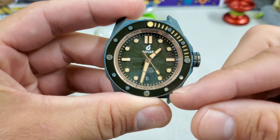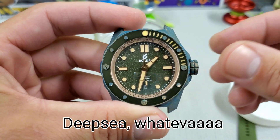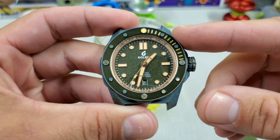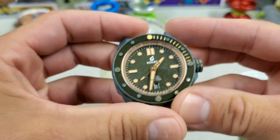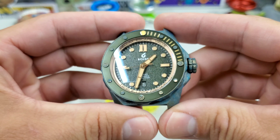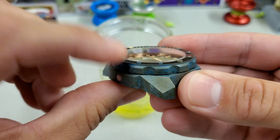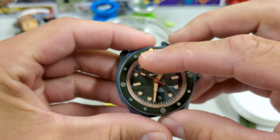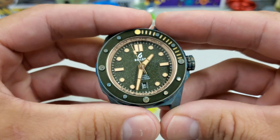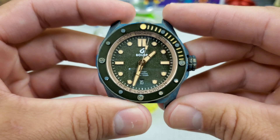One thing I do not like is the rehaut with the helium escape valve and the triple-lock crown — it's just such a blatant copy of the Rolex Sea-Dweller, and it's completely unnecessary. This is a great watch that can stand on its own. None of us are saturation divers spending time in a bell, so the helium escape valve just isn't necessary. I wonder if they could have slimmed the watch down by getting rid of it. Even if the weight stayed the same, I think it would be a cooler watch without those elements.